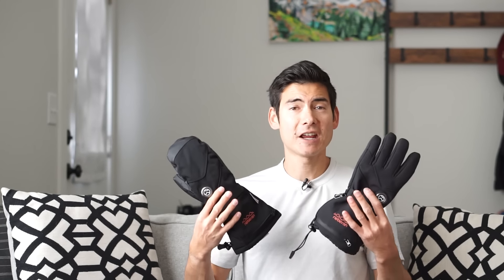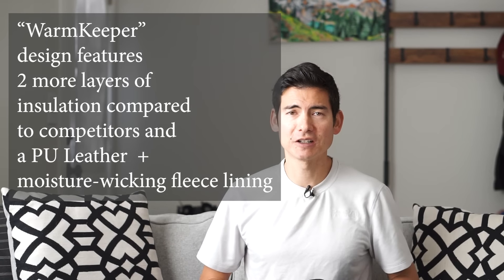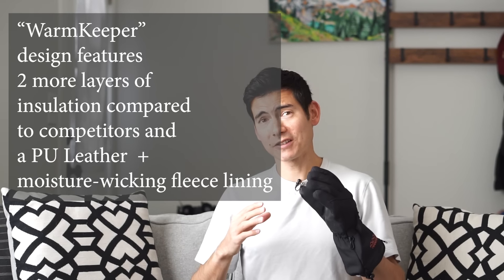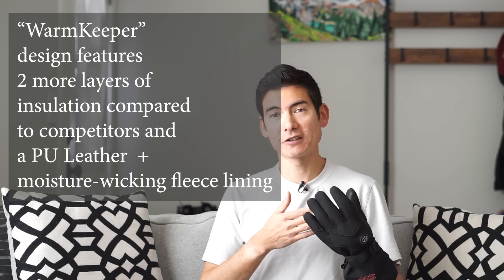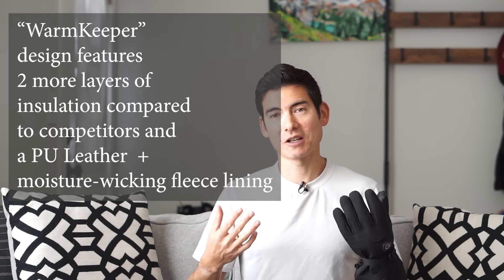The gloves are water-resistant and breathable. You have this PU leather that is waterproof and very warm, and then a moisture-wicking fleece lining to really help keep your hands nice and dry and comfortable. It's a breathable membrane that works together to keep water and moisture out while also allowing vapor from hand sweat to escape. The battery pockets feature a waterproof zipper that keeps them from getting wet when you're out there in the elements like the powder snow.